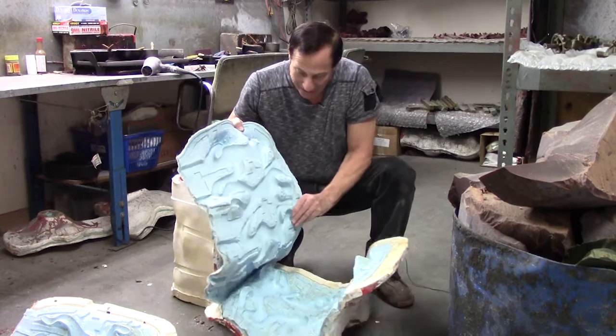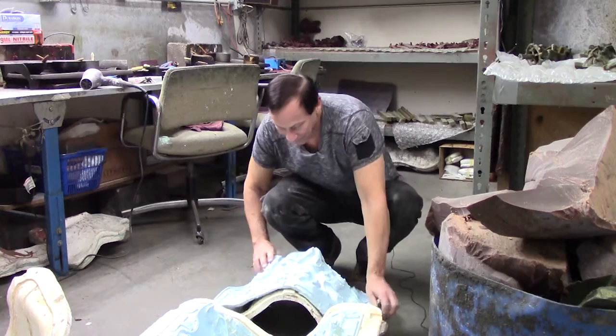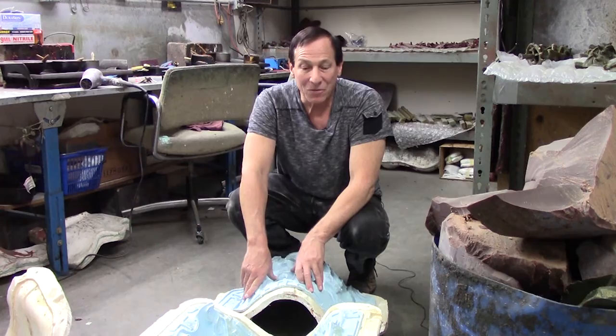This is an elastic silicone rubber, and the casing is plaster of Paris. This piece was pretty large, so we did two molds of it. Put the plaster seal on it.